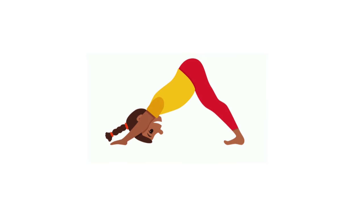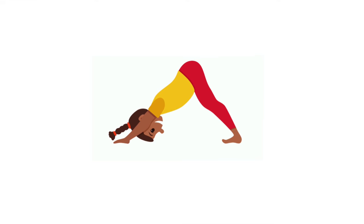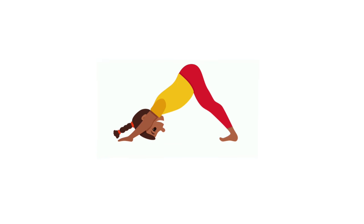1, 2, 3, 4, 5, 6, 7, 8, 9, 10, go down to child's pose.